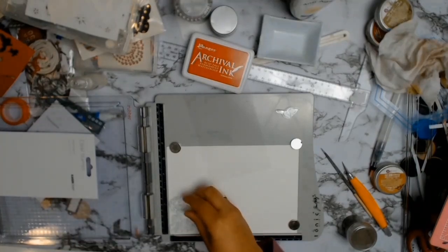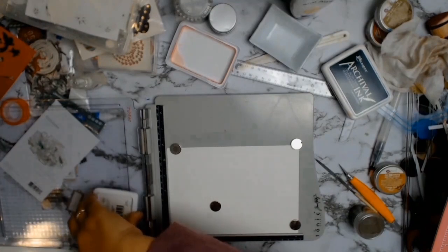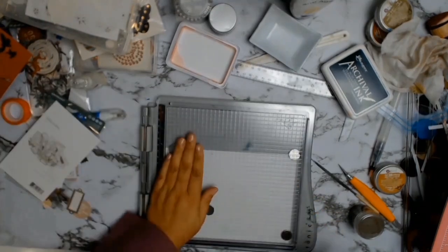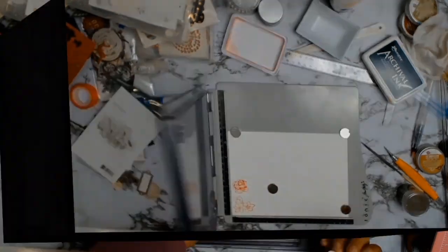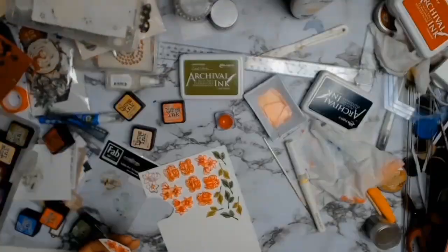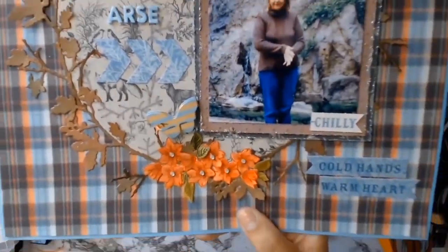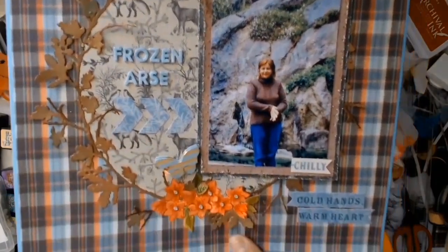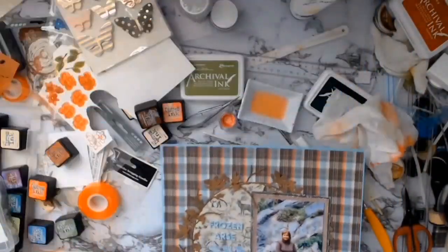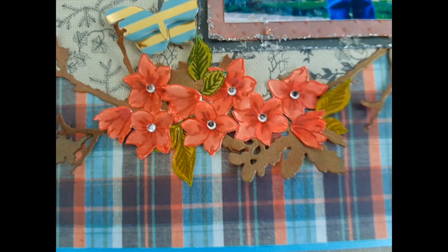From the corner of my eye I spotted the Kasercraft Wandering Ivy, which is also one of my chosen core products. I loved the flowers so I thought, yes — the petals all fell down the bottom of my layout. I got out my stamping platform, stamped a whole lot of them, and then used my distress inks to colour them in. I didn't show that on the video because I'm not very good at colouring in — but that was my layout.